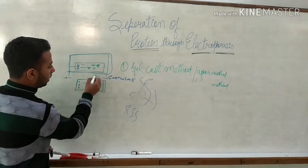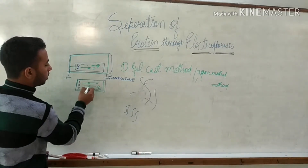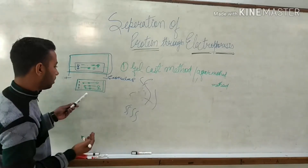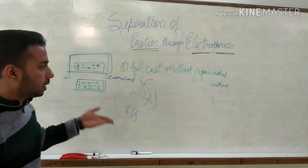After electricity is passed for a particular time, the protein reaches a specific point based on its size and charge. We then separate these proteins from the gel. That is all about the gel cast method.